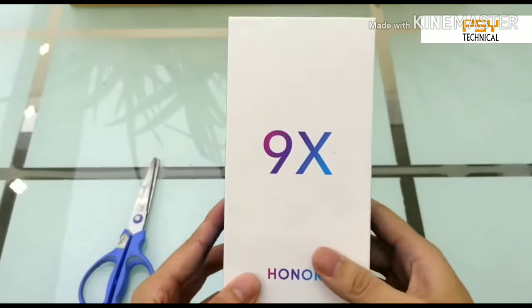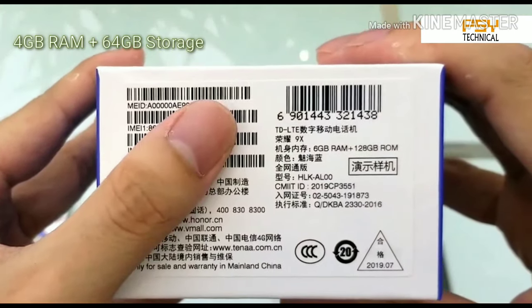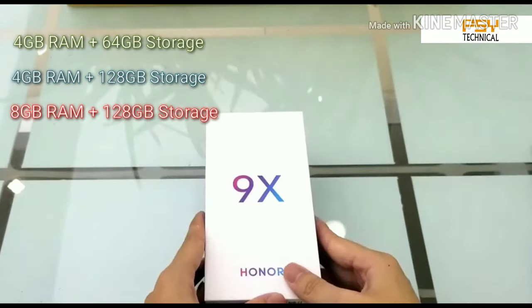Let's start the unboxing of the Honor 9x. The phone is available in different RAM and storage versions: 4GB RAM with 64GB storage and 4GB RAM with 128GB storage. Here for unboxing, we have the 8GB RAM and 128GB storage version.